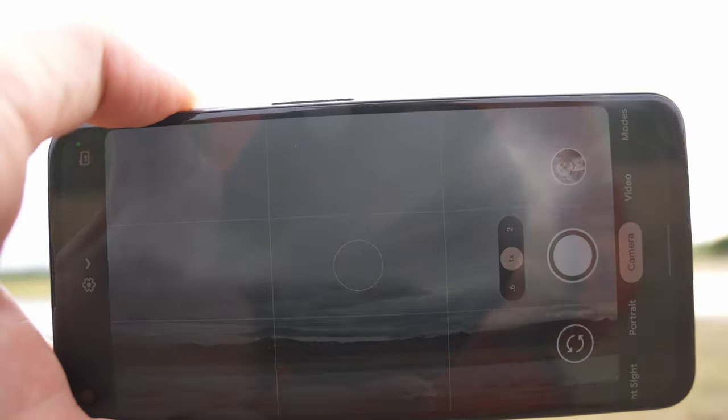So tip number one, which is a very simple one: clean your gear. If you're using your phone, get it out of your pocket and give it a wipe with your t-shirt. Just clean the lens off, make sure there's no dust or grit or any of those little scratches that your pocket seems to give it.